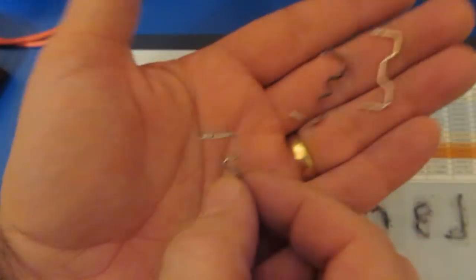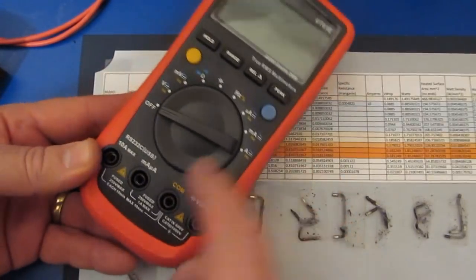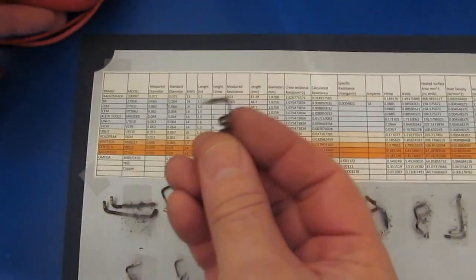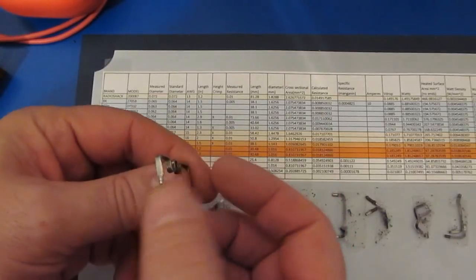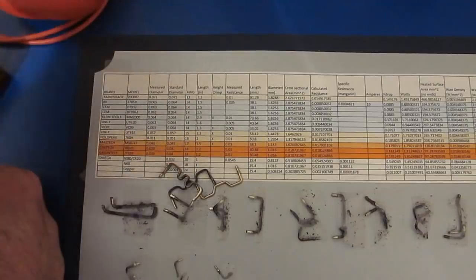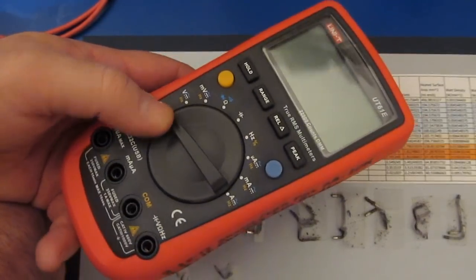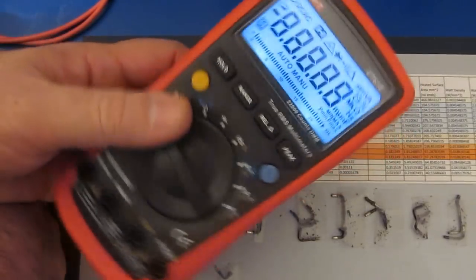I went ahead and made a better shunt and that's what's in here now. I ended up turning down some brass inserts and then silver soldered the shunt down into the brass, then soldered that into the circuit board. I've actually run this meter up to 20 amps for quite an extended test and didn't have any problems with it.